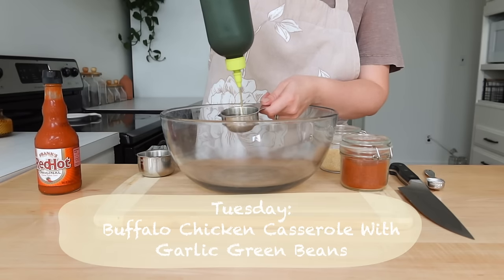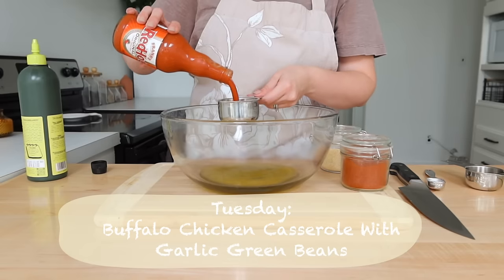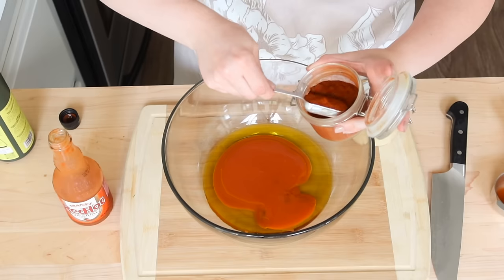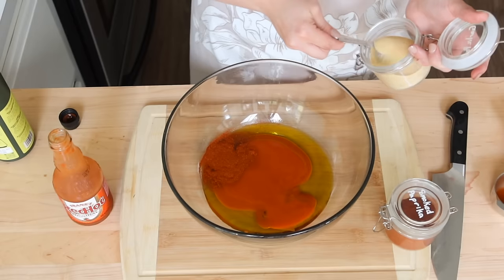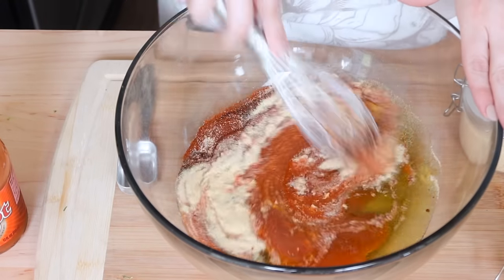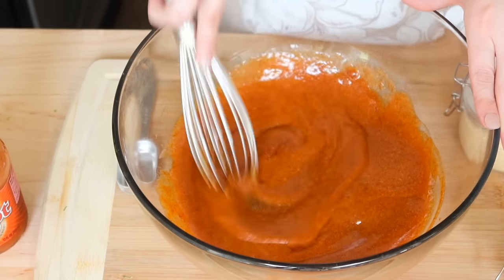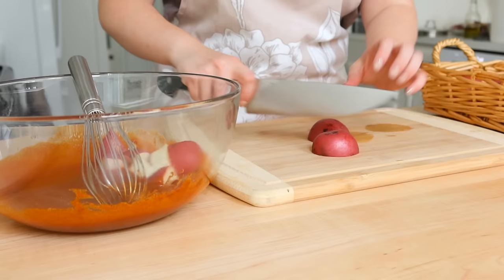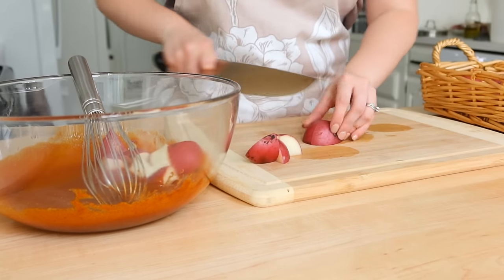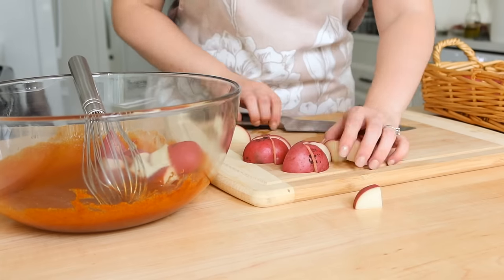On Tuesday we're going to make a buffalo chicken potato casserole with garlic green beans. I'll be making the garlic green beans the night we eat this, but I am prepping the casserole. It's got just a few ingredients for the sauce: some hot sauce, some olive oil, garlic powder, and smoked paprika. You're just going to whisk all of that up together and then I took some red potatoes — you could peel them, but we don't mind eating red potatoes with the skin on — and I'm making them into nice bite-sized pieces.